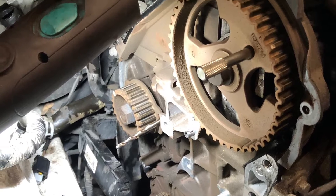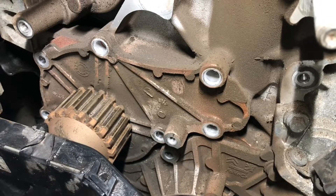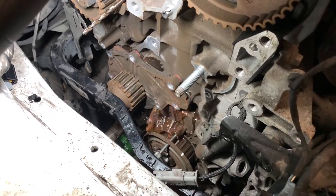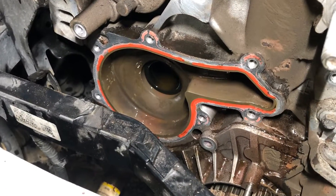The tensioner and idler can now be removed, and then it's time to change the water pump — really simple and straightforward to change. Make sure you clean the mating face.